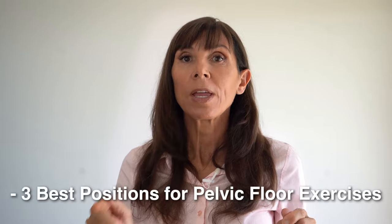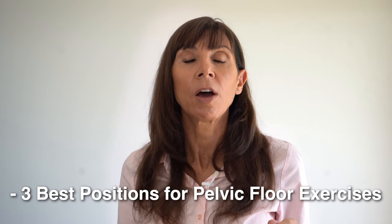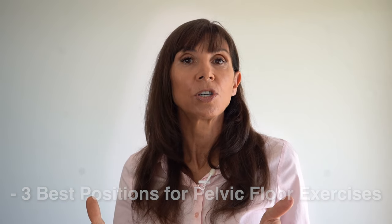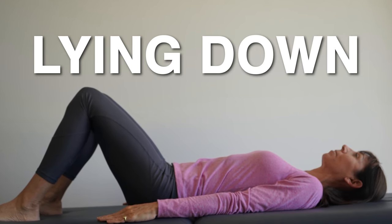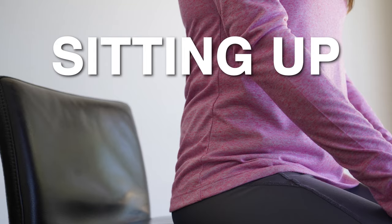Then we'll go through the three best positions — the three best training positions for progressing your strength training as you're exercising from beginner through to more intermediate and advanced. We'll be doing the exercises either lying down if you prefer, or sitting up in a chair, and I'll be doing the exercises sitting in a chair with you.